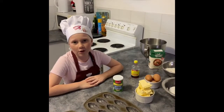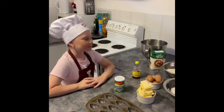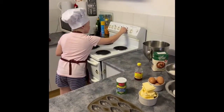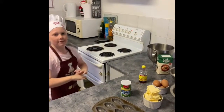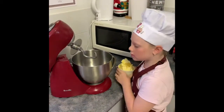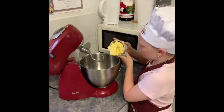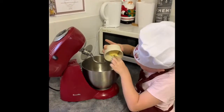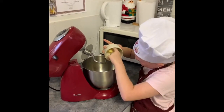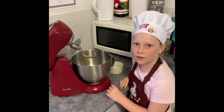First, turn your oven to 180 degrees. Then put your butter into your kitchen bowl and put it at speed three.